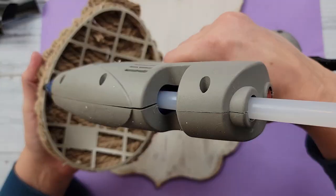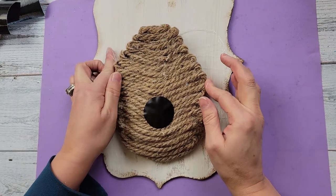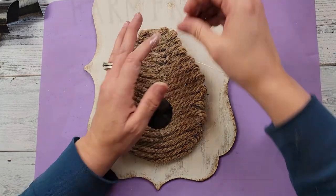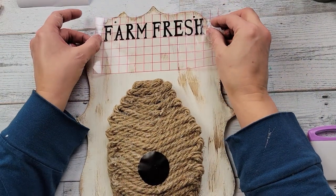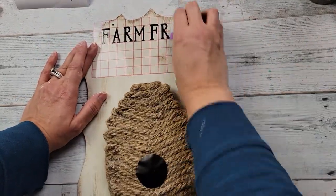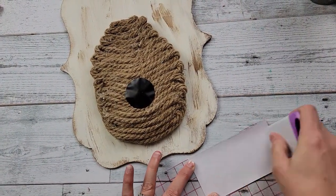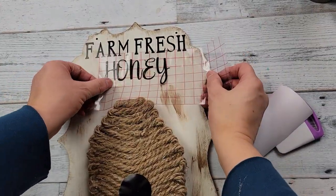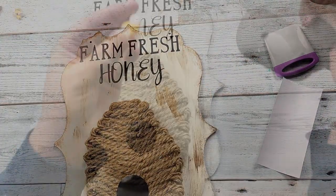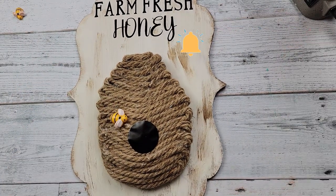I'm hot gluing this onto my sign and it fell onto my hands — I had a hot glue string mess! So I had to work on it for a little bit, but once I got it all straight and cleaned up, I took my decal that I printed and added it to my sign, then took the next one which says 'honey' and added it right below 'Farm Fresh.' I'll try to have the fonts listed in my description box for those two.